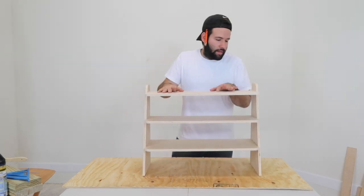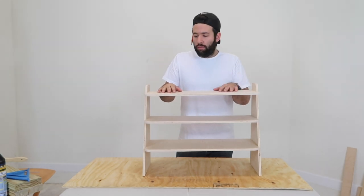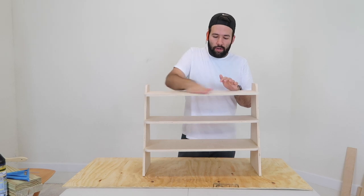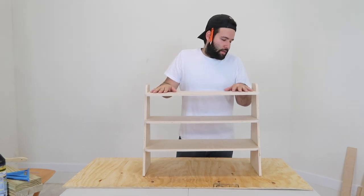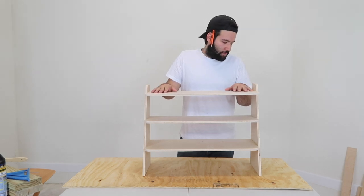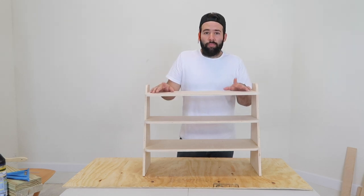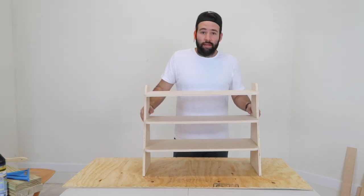I did use a half an inch of birch plywood, it worked pretty well, it looks very nice. I will probably put a finish on this. Basically all you need is a 2 by 4 — 2 feet by 4 feet of birch plywood — it all fits in there very nicely. I will put down the plans and the dimensions in the description below, and let's get started.